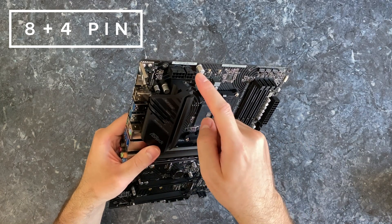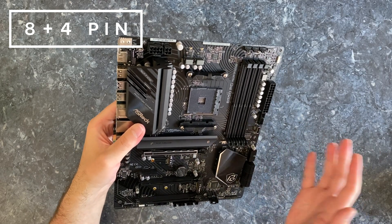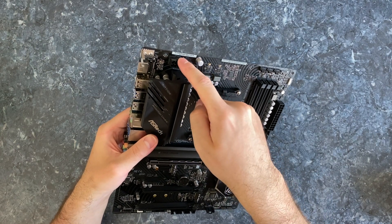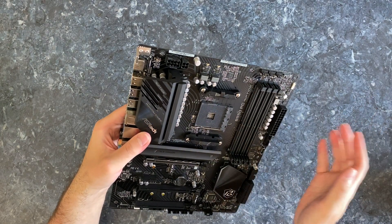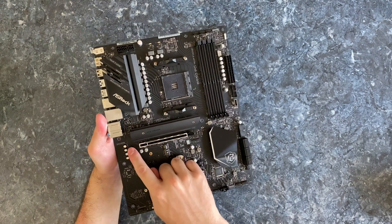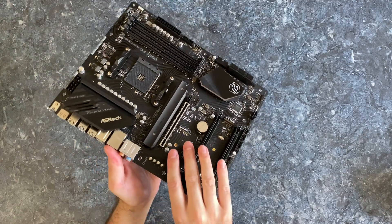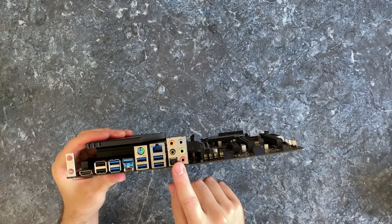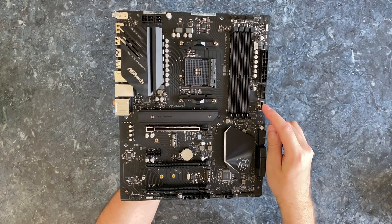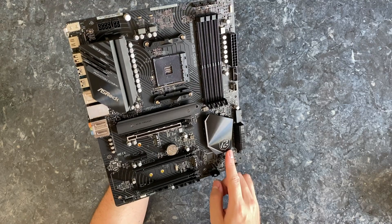To power the CPU you've got an 8+2 connector. If you're connecting something that is not power hungry, like a Ryzen 5 5600X or 5800X, you can actually use just one 8-pin connector — the other 4-pin connector is just optional. This is what it looks like from the back: just matte black PCB. Built-in audio looks okay, nothing fancy, just your average built-in audio with plenty of connectors. And this thing has a lot of USB headers too.